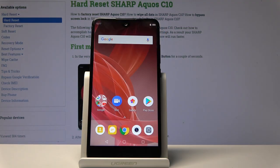Welcome! The phone is a Sharp Aquis C10 and today I'll show you how to enter the download mode on the device.